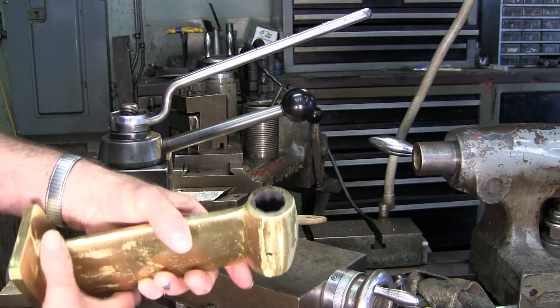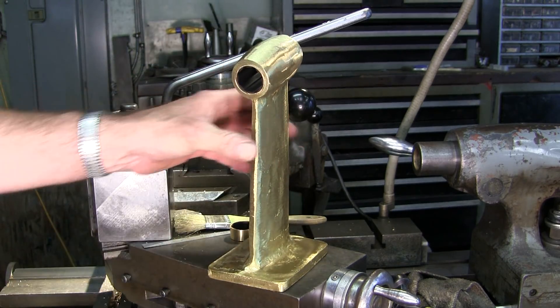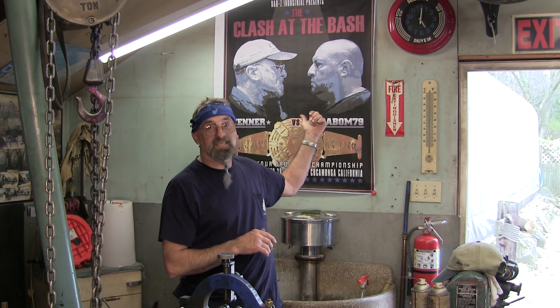Alright guys, I hope you enjoyed that demonstration on four-jaw without an indicator. There's a pointer for you. Don't tell Adam — he doesn't need to know. He'd be sneaking in there trying to get all the tips and tricks. And hey, we got the Barzy Summer Bash coming up.